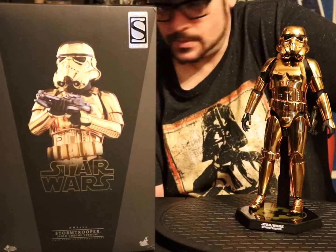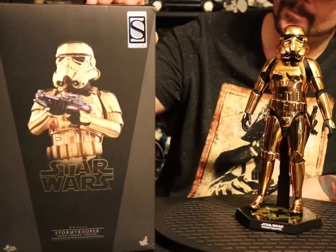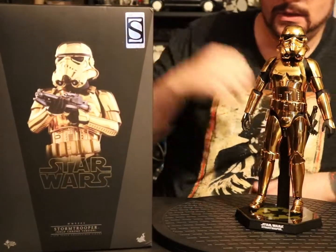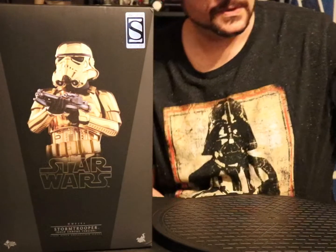What the fuck is up, Pop Culture Asylum! Coming at you today with this here Hot Toys con exclusive gold stormtrooper. Pretty dope figure.